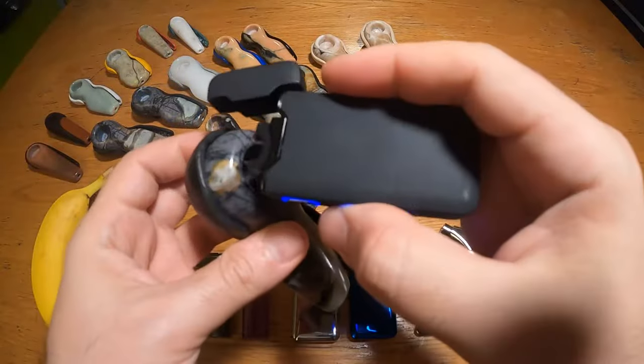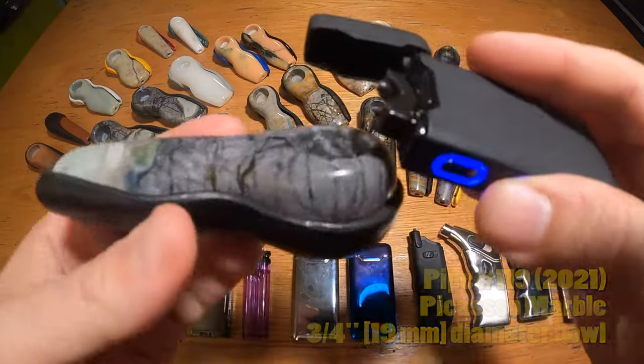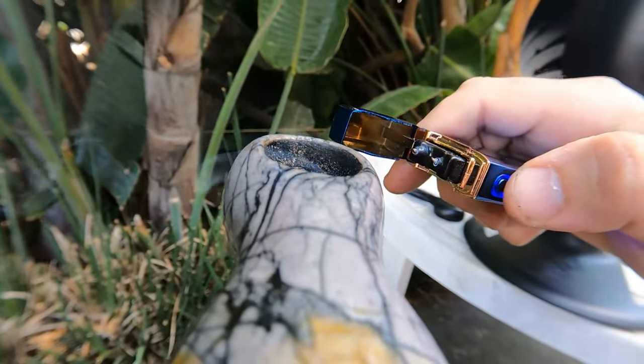I was a little skeptical at first when I saw the picture, as I thought the lid might get in the way of sticking it down into a pipe, but it turns out that's not an issue at all as you don't need to do that. You can hold it flat over the pipe and easily draw the flame in all the way to the bottom.